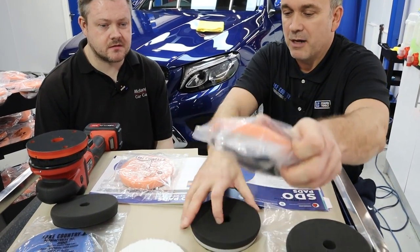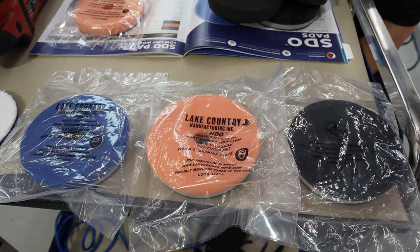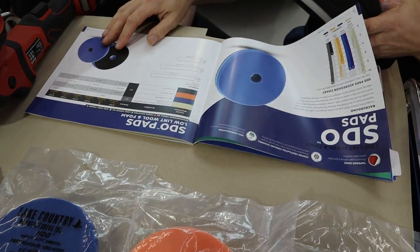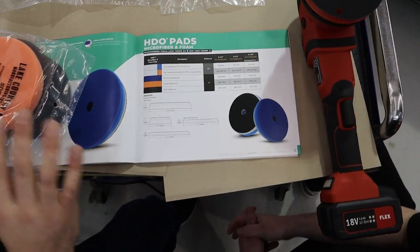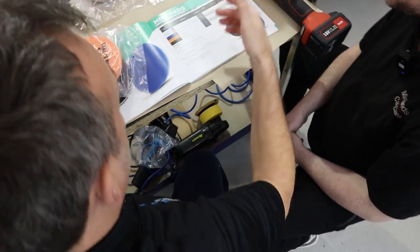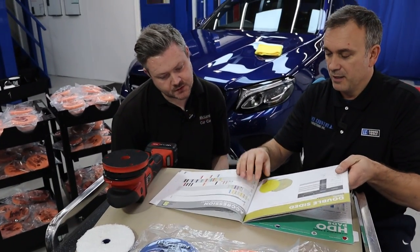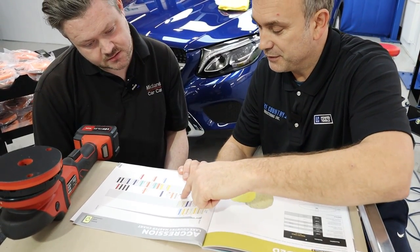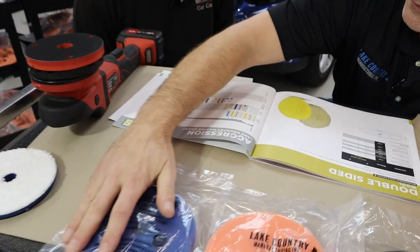So in the HDO range, you can see you've got a great range — from heavy cutting, heavy polishing, medium, and finishing. There's also an orange microfiber in there. There's a nice chart at the back of the catalogue showing it all clearly. The HDO one-step pad is very close to the microfiber options, and it actually has more cut than the blue foam pad. So it would sit there — a one-step option.